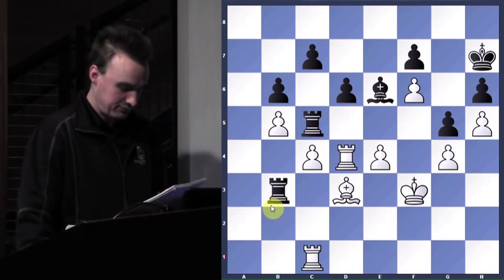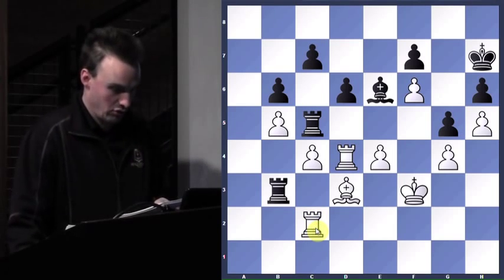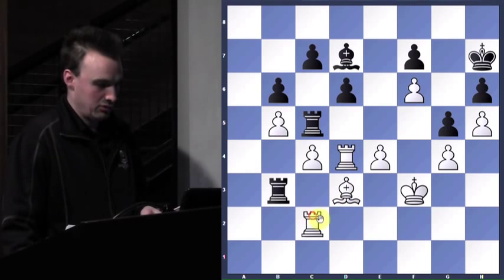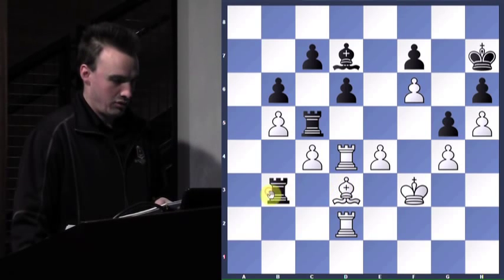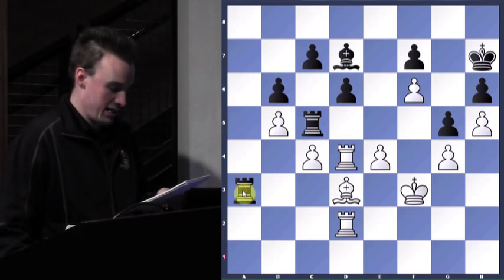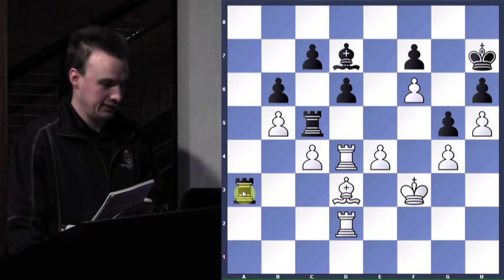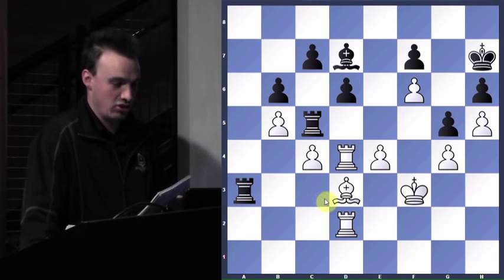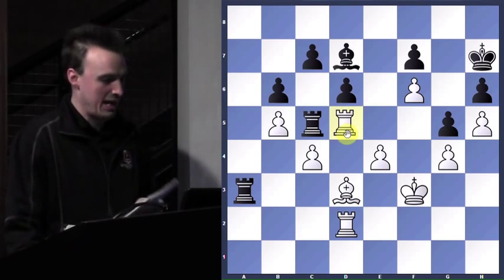Now I go rook c2, bishop to d7, rook to d2 — I'm max protecting my stuff. So rook to a3 — and I bet everybody's missing a good move I have here. And I miss it too. He finally sees it, but I miss it, and you miss it until I point it out. So now he plays — I play rook to d5, and he is really, really excited.